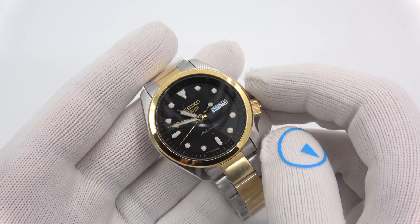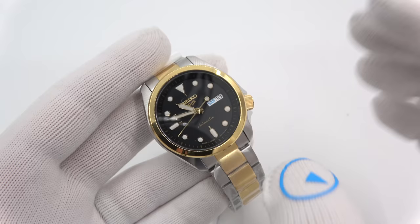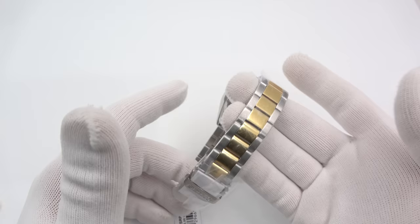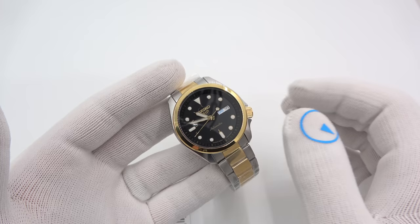So this is one of those new Seiko 5s — this is model number SRPE60. This is a two-tone guy. I'm only showing you this one because I took one of them apart to check all the parts for transplantability from other models. This is what it looked like beforehand. I'll try to go over each part fairly quickly and see what we can rustle up.